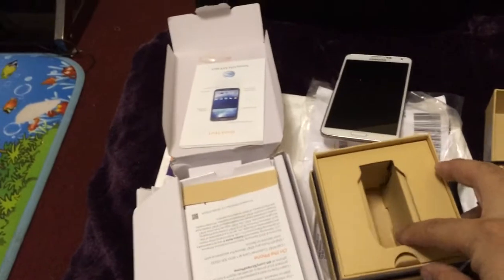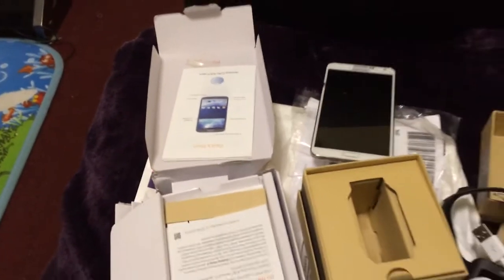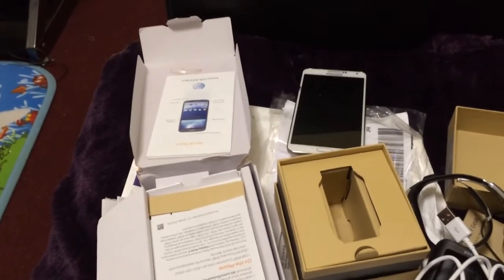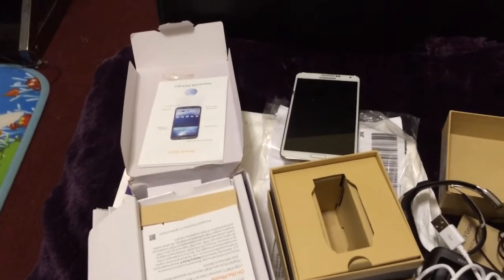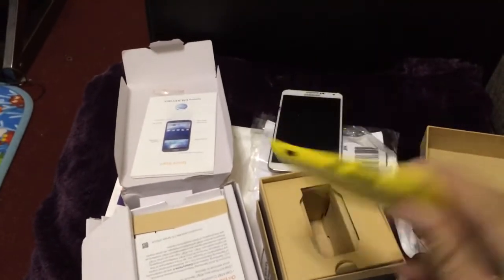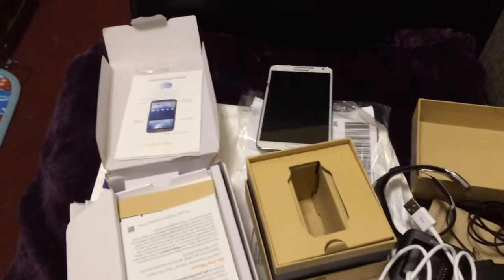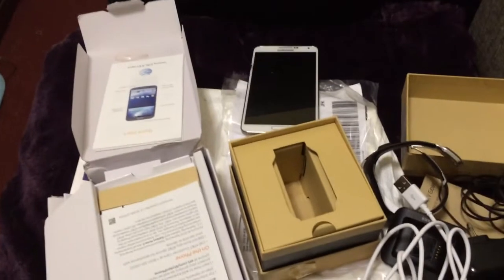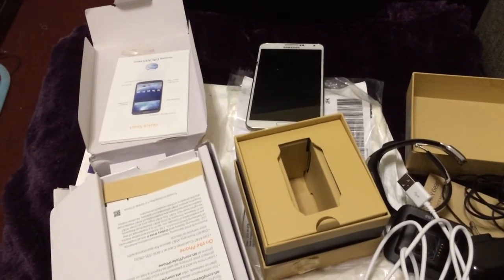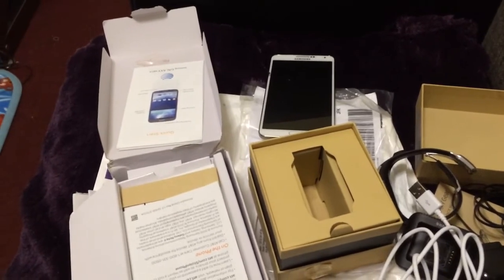It was not the original Galaxy Note packaging. I'm looking forward to comparing this device with my iPhone and my Lumia 520. I have the Windows Phone, I have the iPhone, and now I have an Android. All right, I'll see you guys in a bit.